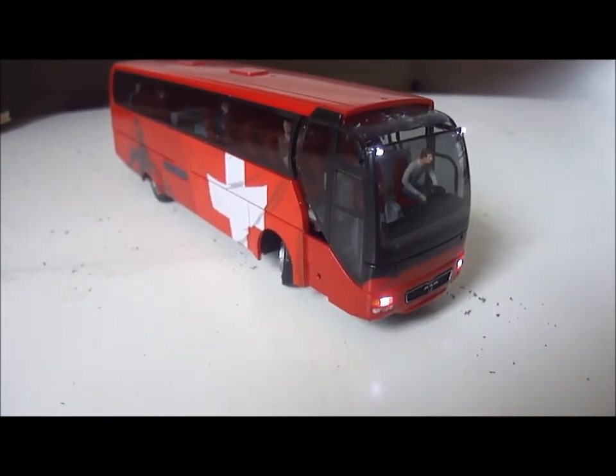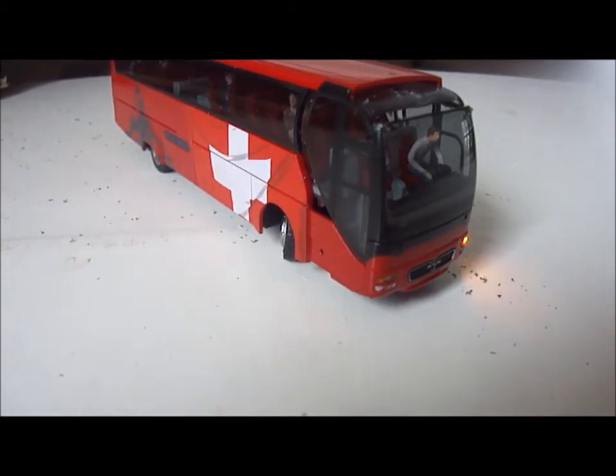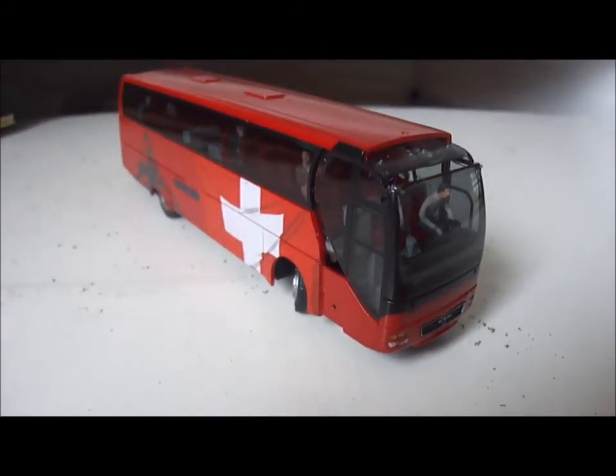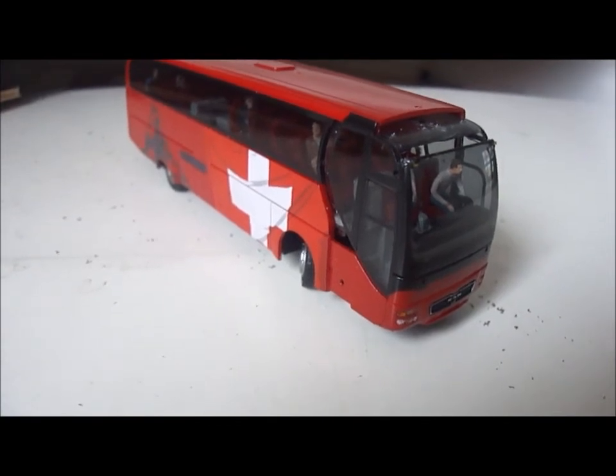Headlamps — yes, all working. Indicators — yes, everything seems to be working fine. Just need to add some of the details I took off and then the model is complete.